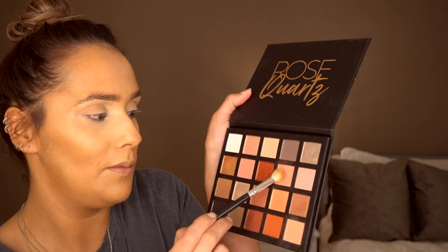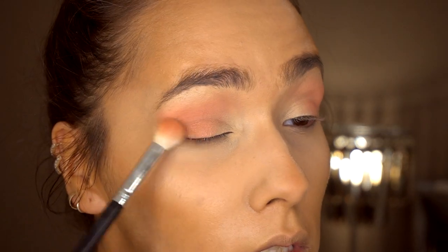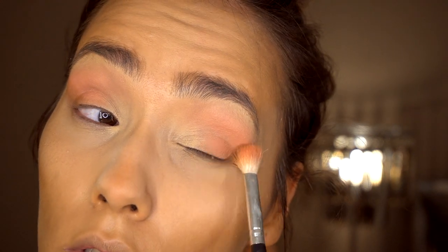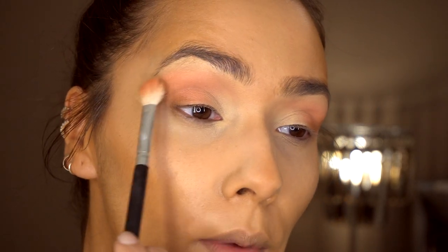So once I've popped that as a base — it isn't overly pigmented, it's quite a subtle colour — I'm then going to go back in with the Rose Quartz palette and take this deeper shade. I'm just going to plug that again onto the outer corners and blend it up, taking it quite high. Then I'm going to go back in with the Primark palette with the same fluffy brush, using this deeper shade focusing on the outer part of my eye. I'm doing this quite softly — I don't want it to be overly dramatic. Then I'm going to go back into the crease and just blend that in.